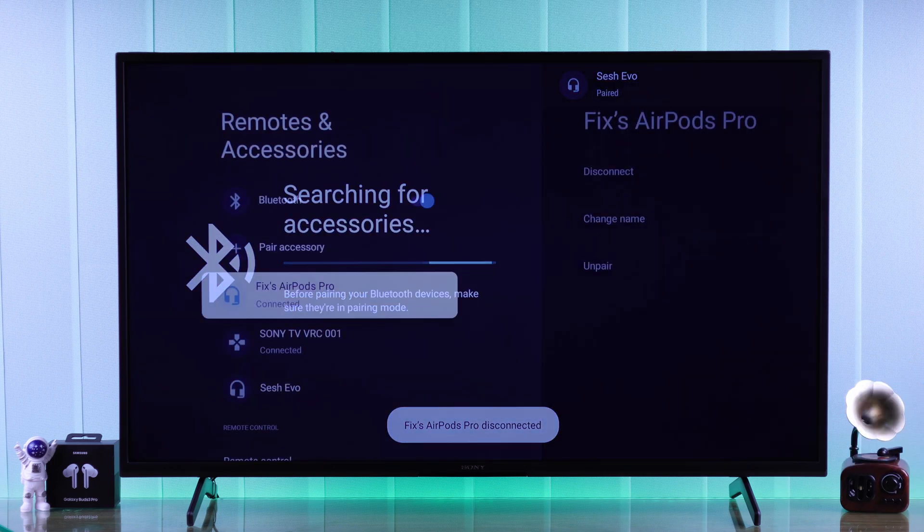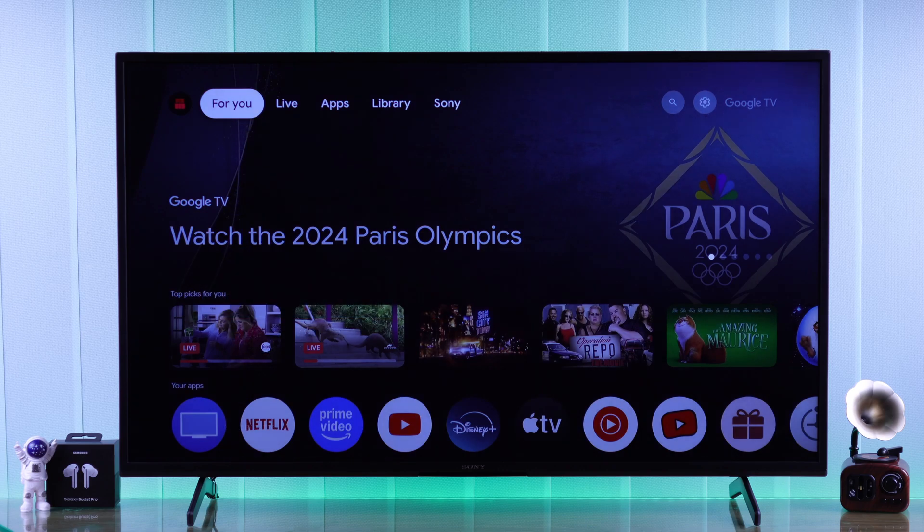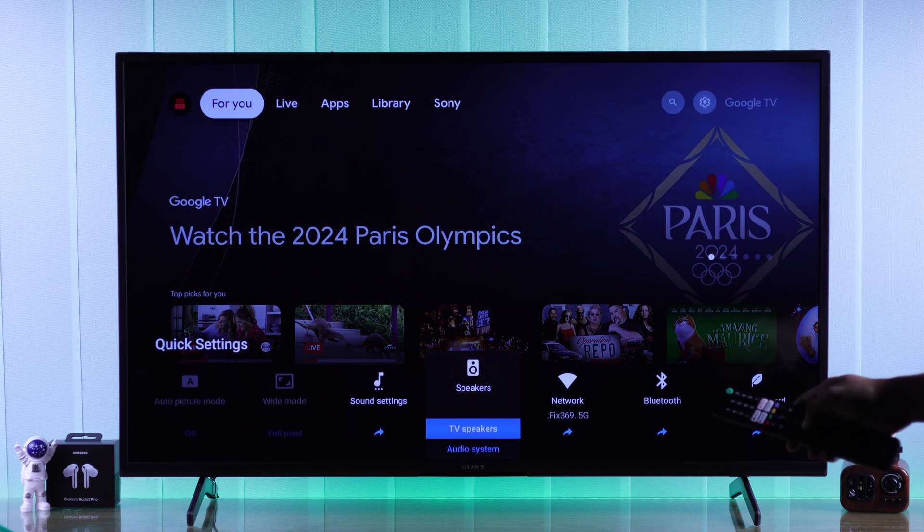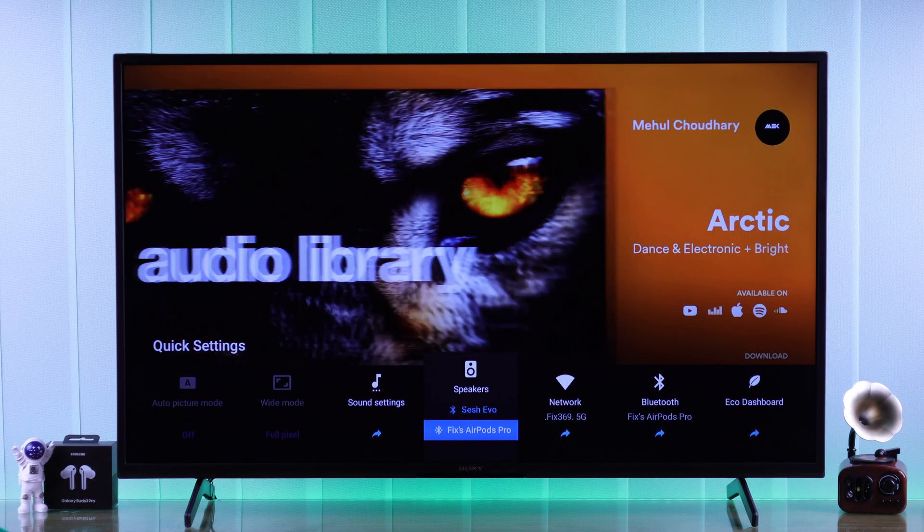If for some reason the sound still plays from your TV speakers, just open the quick settings panel and from the speakers option make sure to select your Bluetooth AirPods. That's how easy it is to connect a pair of earbuds to your Sony smart TV.